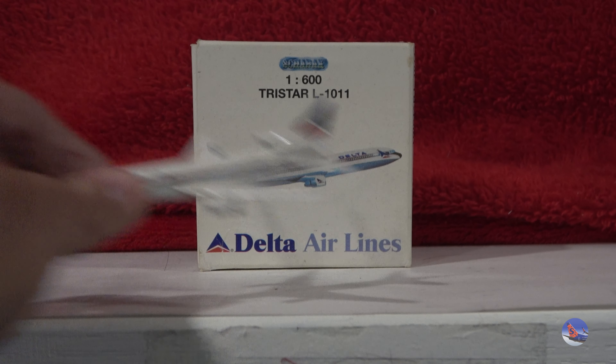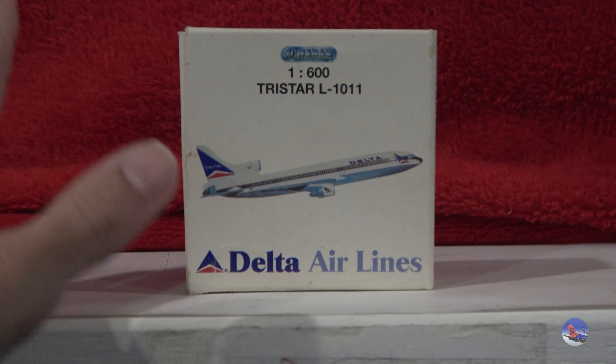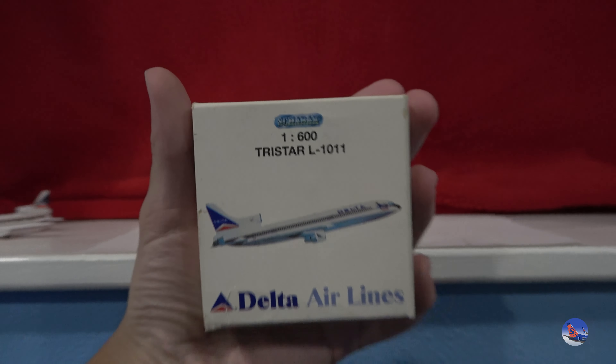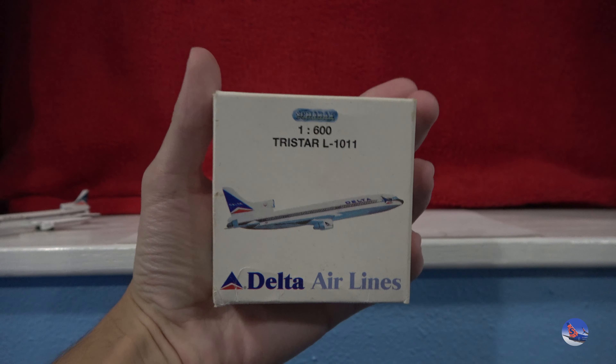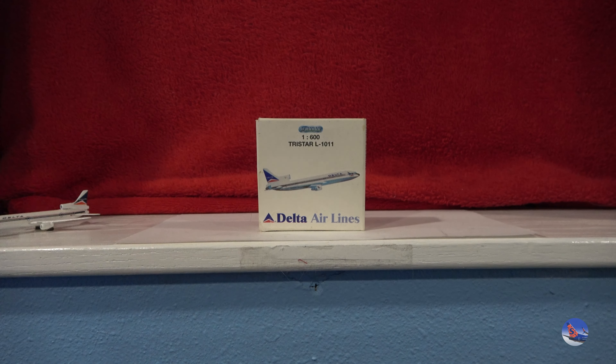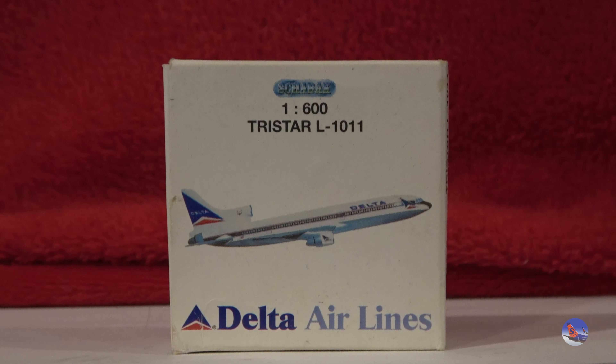Let me move the model out of the way and take a look at the box, which is very small. Just for reference — that's my hand, and that's the box. It barely takes up my entire hand, and I can easily hold it with one hand, no problem.